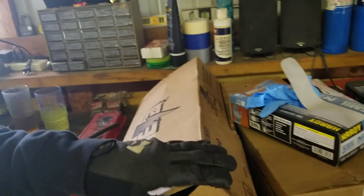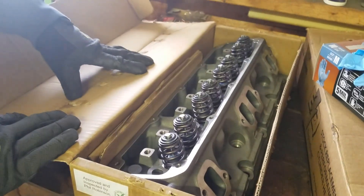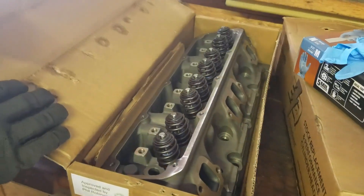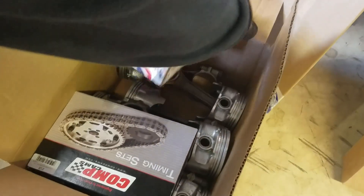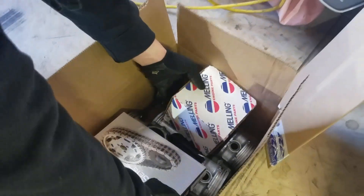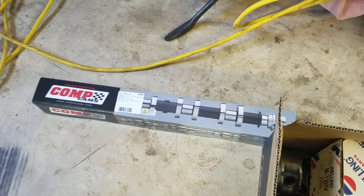So here we go on parts. We've got brand new Engine Quest — I believe that's who provides these — Engine Quest CH 318B heads. Anyone familiar with the Mopar industry knows these. Fully assembled, behind springs, new valves, very pretty. We've got a new timing set, high volume Melling oil pump, our beautiful pistons. We're bored 40 over, don't forget, so we're actually not a 360 anymore — we're probably like a 368. Got the old Comp Cams — this is a bit of a rowdy cam — and we're really excited to get that in there.